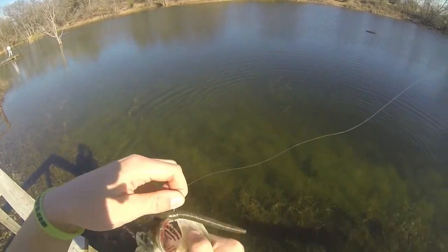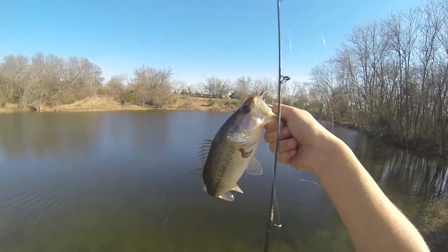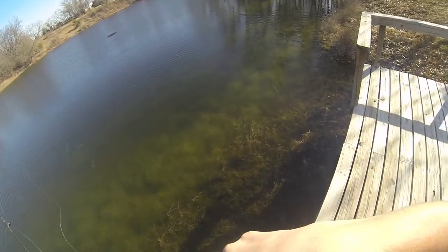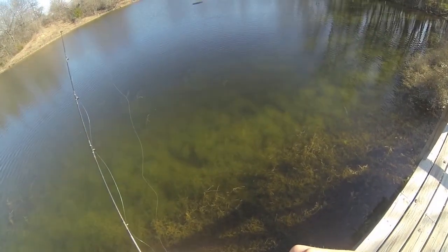Whew, finally! It's been a while since I've caught fish and made a video — I apologize. I was going to get some footage down on the Nolan River for sand bass but some of it didn't quite come together.